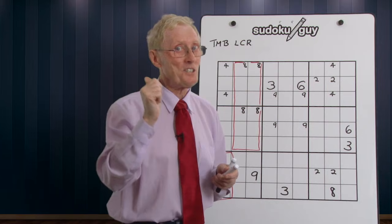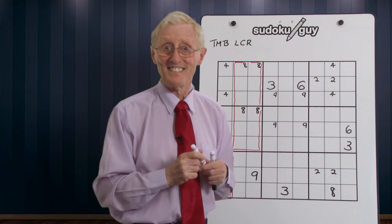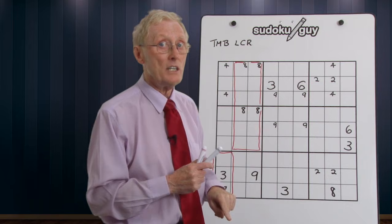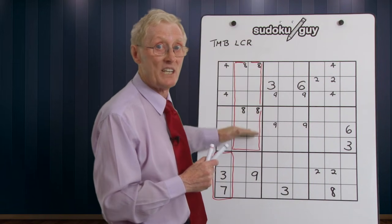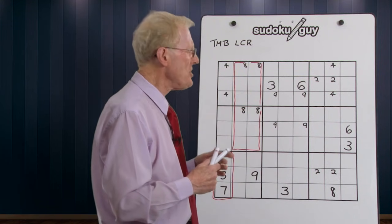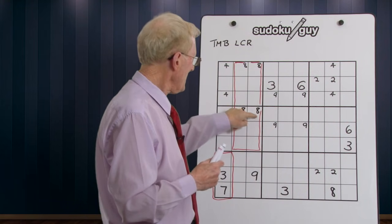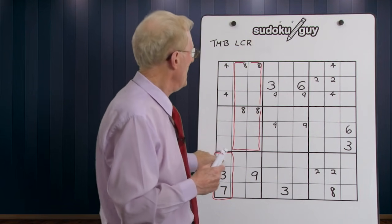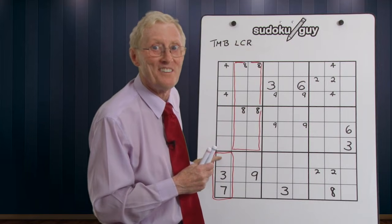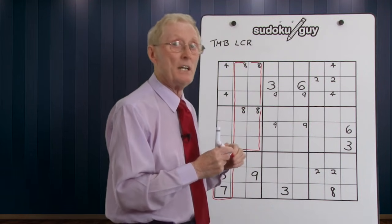Next lesson we start getting into really difficult puzzles and then you'll have to put more numbers in — you'll see what I mean. But for now, we've got two eights here and two eights here. When I see that I immediately know that is the blade of the cleaver, and therefore the numbers in the handle have to be one of these. Using left-center-right: if this is an eight then that becomes an eight, and if that's an eight then an eight has to go there. So you can confidently put an eight there even though you only had small eights. That's the concept of a cleaver.